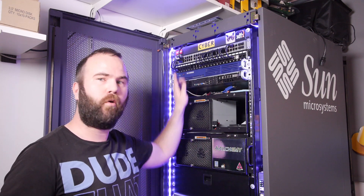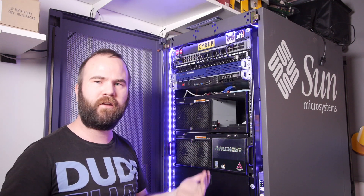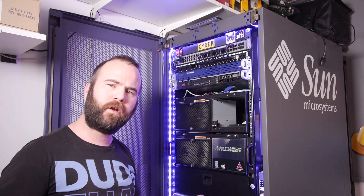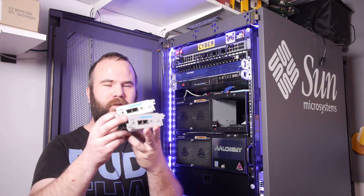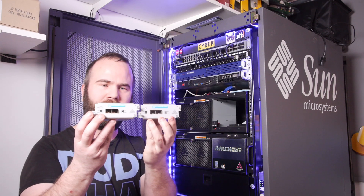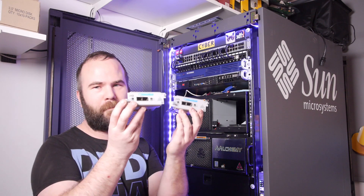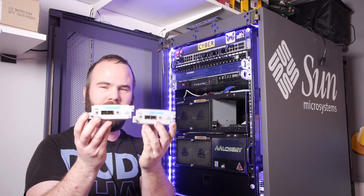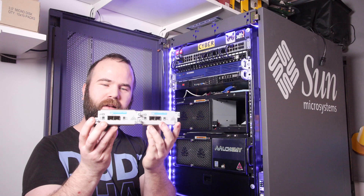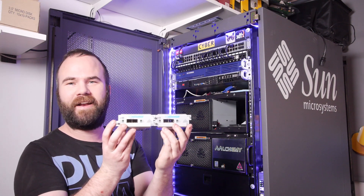In the last video I upgraded my network switch to the HP 2910 with 48 ports and Power over Ethernet. Look what came in the mail today — the 10 gigabit SFP+ modules for the back of the switch. Soon I will upgrade this switch with four 10 gigabit ports, and that would be amazing in my network.